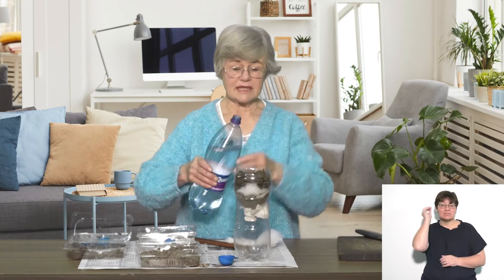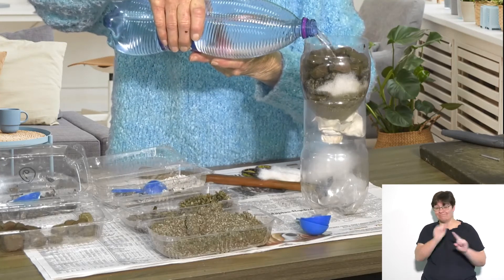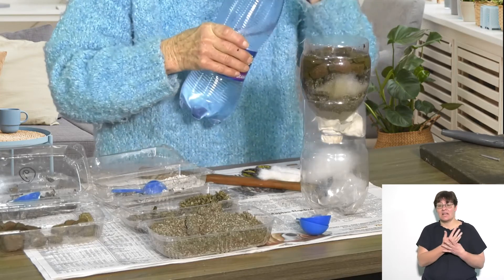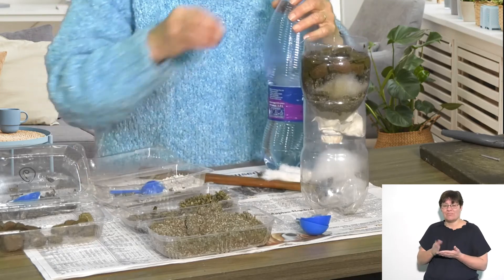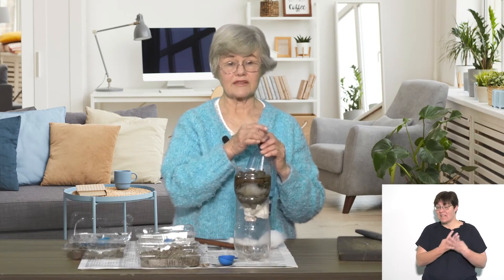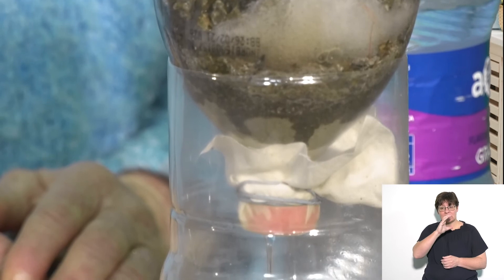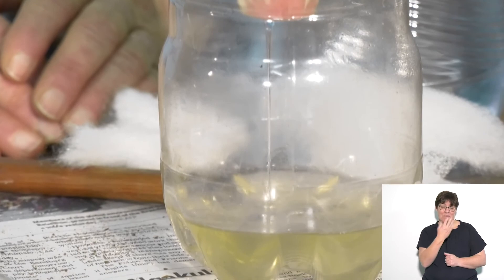One important thing to notice is that you cannot drink this water even when it's been purified. Because although the filter will take out all the physical impurities in the water, it will not take out the microbes and the germs that are invisible. So when you filter water like this, you can use it for cooking perhaps, you can use it for washing, but if you want to drink it, you do have to boil the water first. Please remember that.